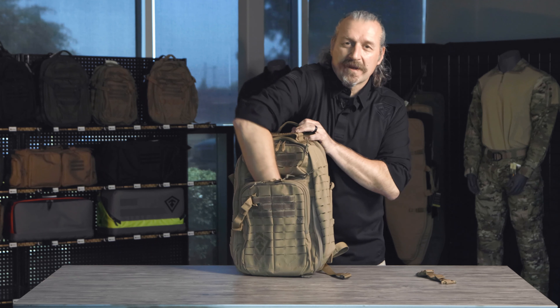Now we start moving to the main compartment on the backpack. Notice how it opens all the way up very easily — it's a 180 degree opening. In fact, we like to say it's a 190 degree opening because you can see everything on the inside. Those zippers traverse all the way down around the corner to allow that full 190 degree opening.